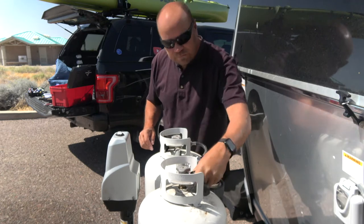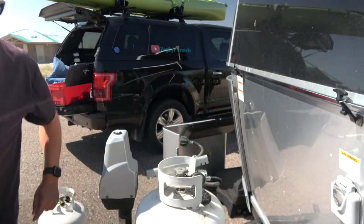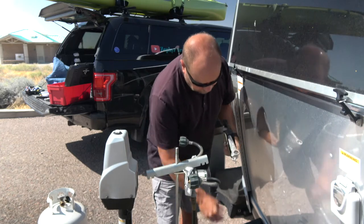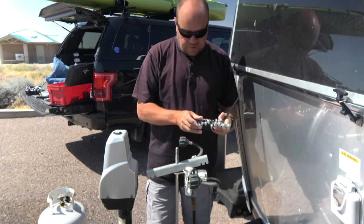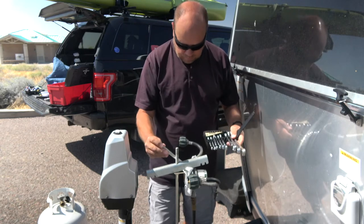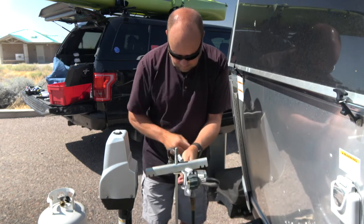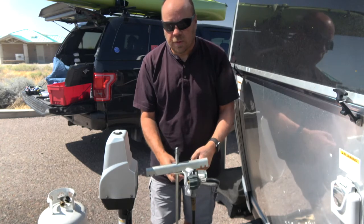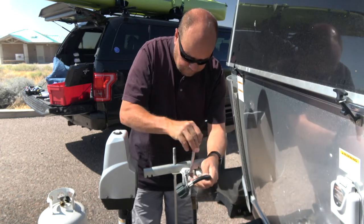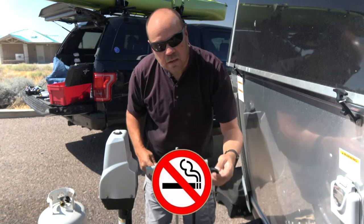I'm going to remove both tanks. At this point I could use a crescent wrench or an open-end wrench — looks to be a nine-sixteenths, which we have. You are going to get a little bit of discharge of propane because the system is under pressure. And obviously it goes without saying: do not smoke while you're doing this.